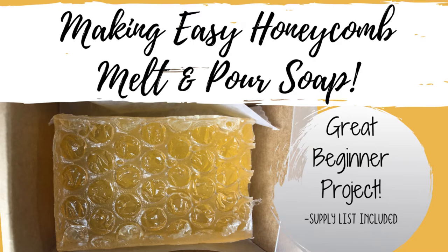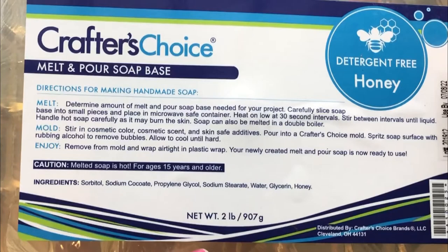I found this detergent-free honey soap from Crafter's Choice. It lathers really well and the project came out really great and the smell is fantastic. It's one of those soaps where when you've got it out curing out of the mold, every time you walk by it you get a whiff even without getting too close. So it's a fun project and I'm gonna speed it up for you. I'll do a voice-over and this will be a quick and easy tutorial. I hope you enjoy.